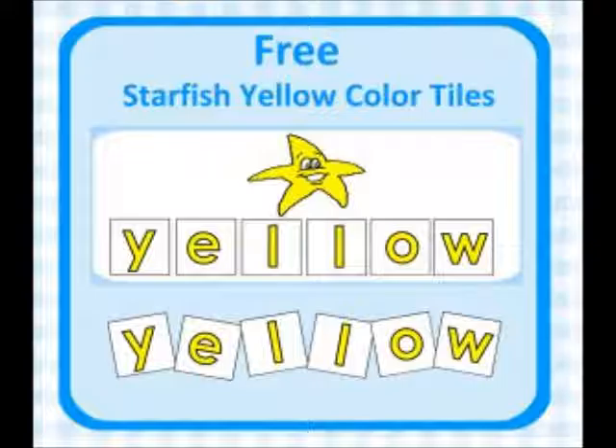The one shown here is free — it's our yellow one. But there are 10 in total, which are for sale. The entire set of starfish is available on our website for $1.99.